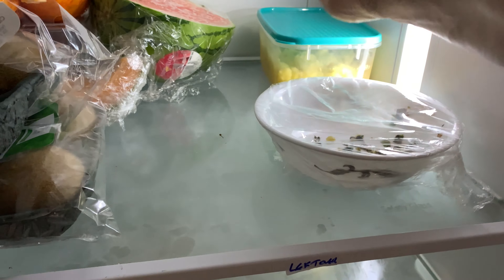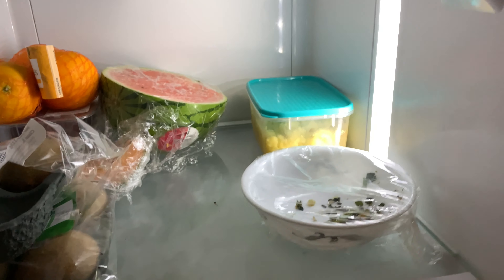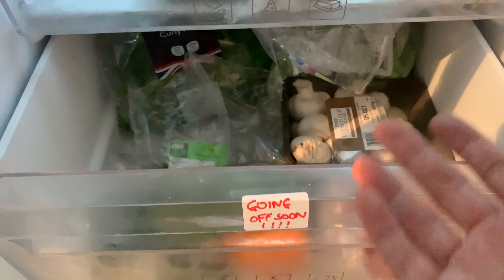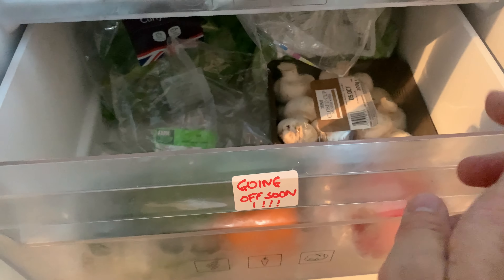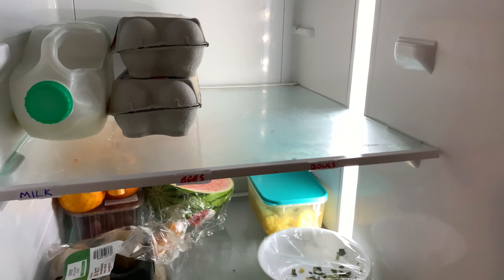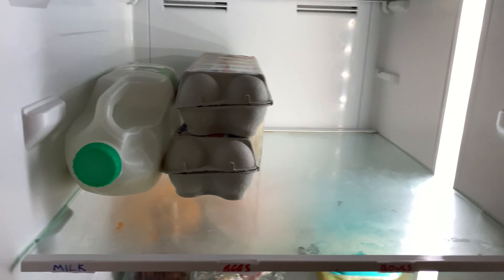I've got these mushrooms that are going off soon. With this drawer, I can see straight away what's the food I want to use up now. Then I've got this other section which is fresh for a while. I've got some carrots and some peppers in there — that's going to last a while, so I'm not too worried about that.